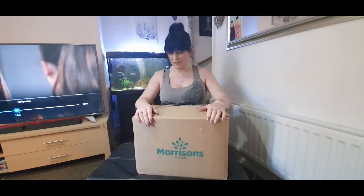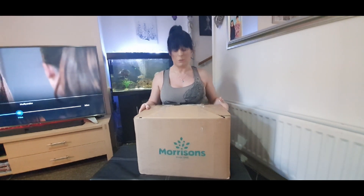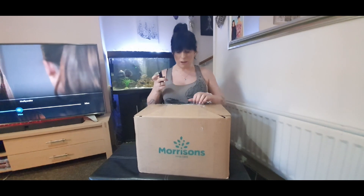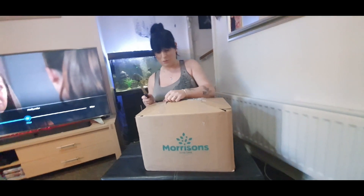It's the meat edition, so I'm hoping there's some sort of meat in here. Apart from that we don't really know what's in here, so we can unbox it now. It's quite heavy — let's have a look at what we've got.